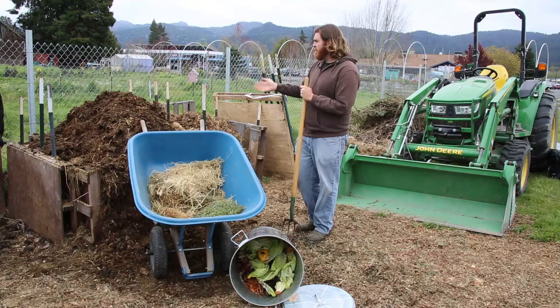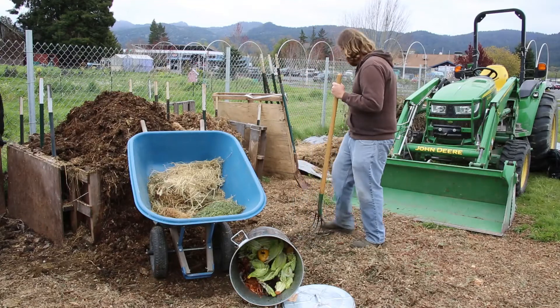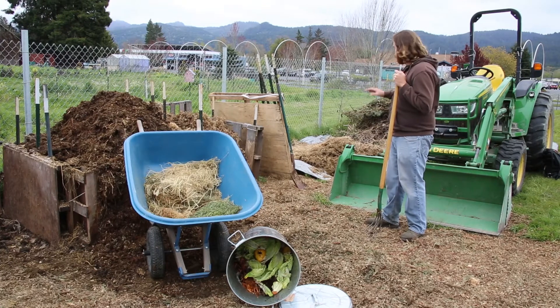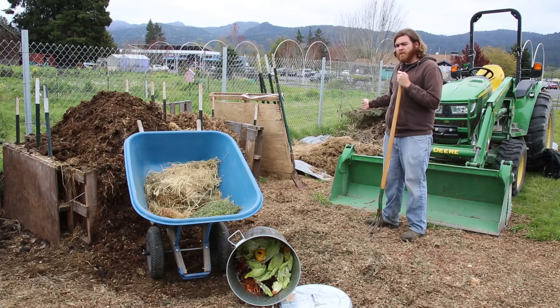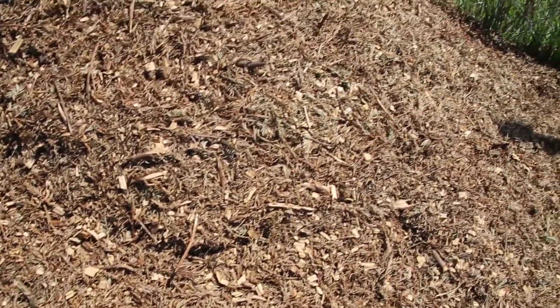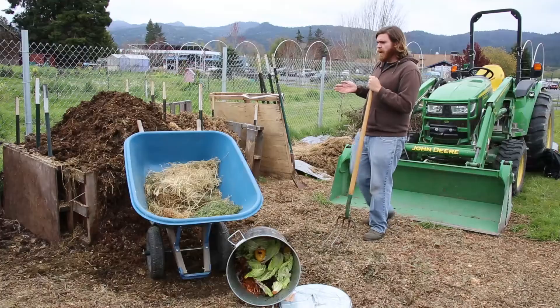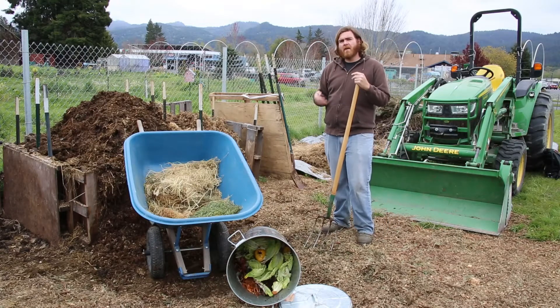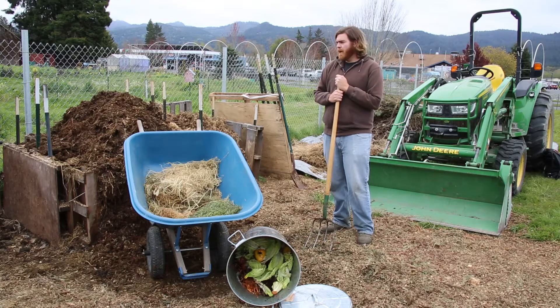In addition to the main piles, we also have a couple of piles behind me here of extra materials. Some of this is goat bedding donated from tribal staff, some is wood chips, and then we have some larger woodier materials that we let dry out and chop up — that can really help add some nice brown material to the compost piles.